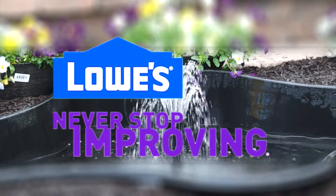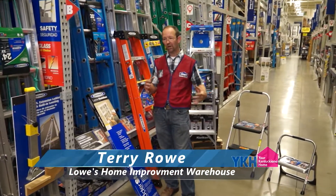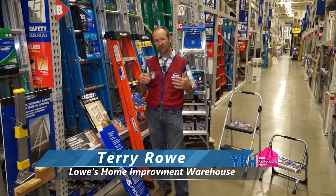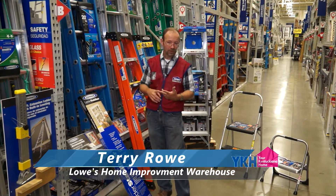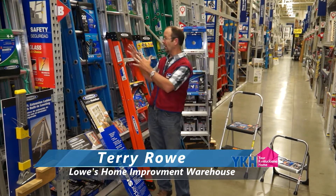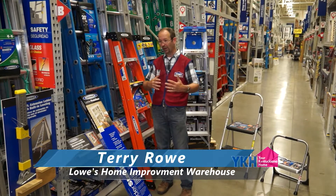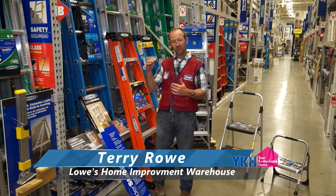Terry, we're looking forward to seeing what you have in store for us this week on your do-it-yourself tips. What we want to do is take a look at something that a lot of folks are looking for — we walk into the aisle to get a ladder and it's just overwhelming with all the models, the different kinds, the lengths, the heights. We go from Type 1A to Type 1 to Type 2 to Type 3, they have weight ratings on them. Why not just have one eight-foot ladder, one ten-foot, one twelve-foot? Well, there are specific reasons we want to go over with you.